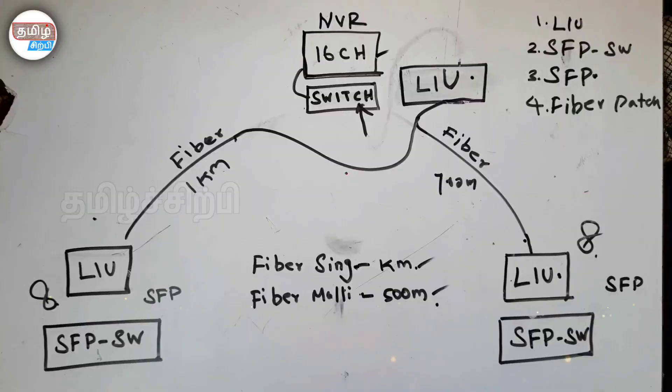Hi friends, welcome to this video. We will see how we can use a camera with a fiber cable. The easy method is to use a camera with the fiber cable.